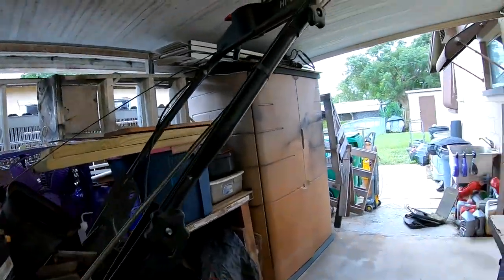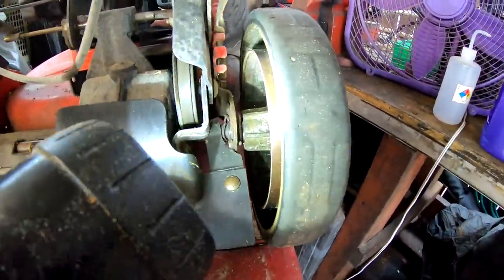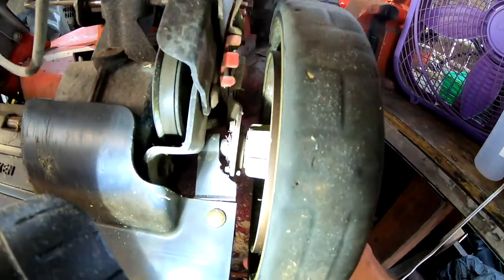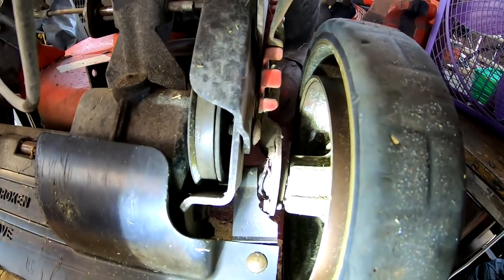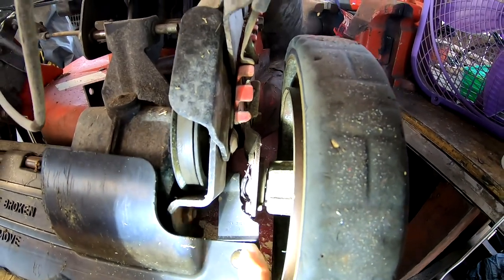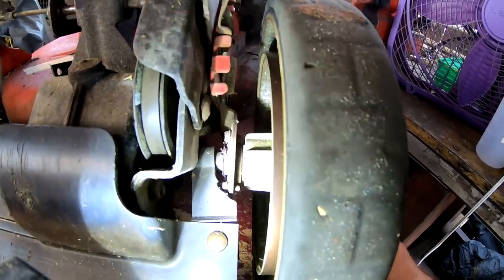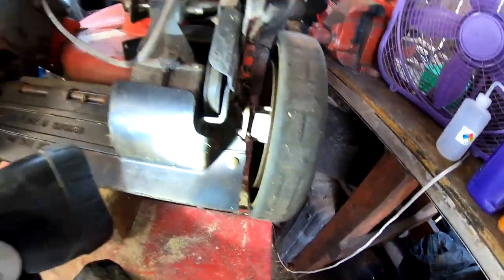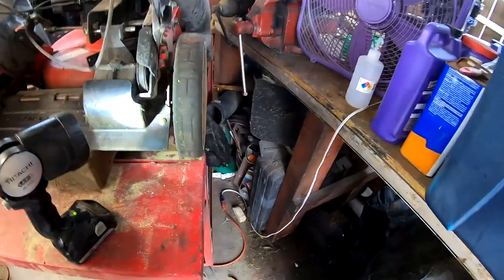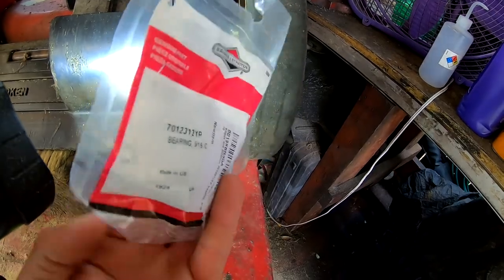So this is the issue here. I thought it was good but look at that — it was really dropping my height too and I didn't even catch it. You can see it kind of wore into the shield here as well. That's our issue, so I stopped using it before it totally went. That one's not too bad, but that side is totally shot. We've got our new ones here.